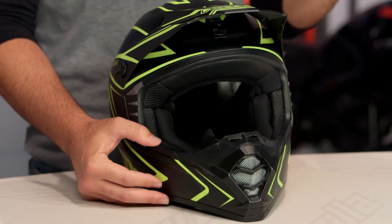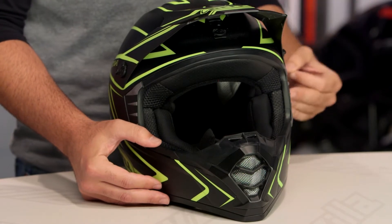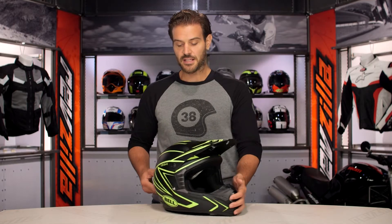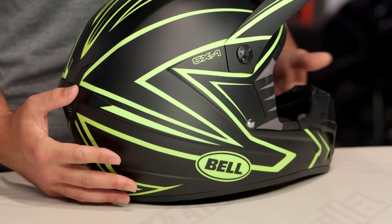When we threw the medium on the scale, it comes in at 3 pounds 6 ounces in the medium. This is going to be a DOT-only helmet, and keep in mind this is going to be an intermediate oval shape.